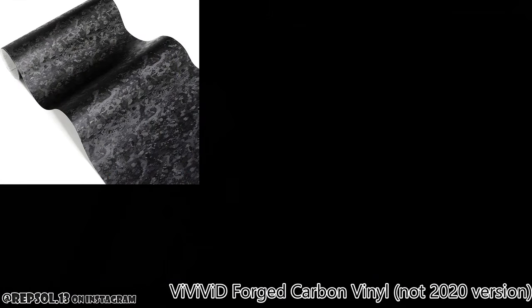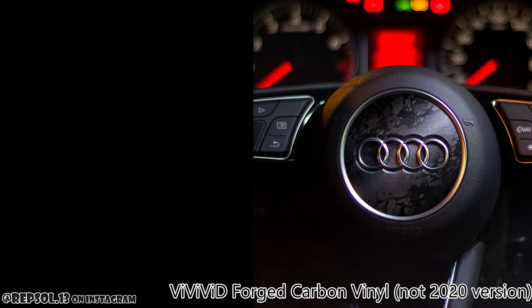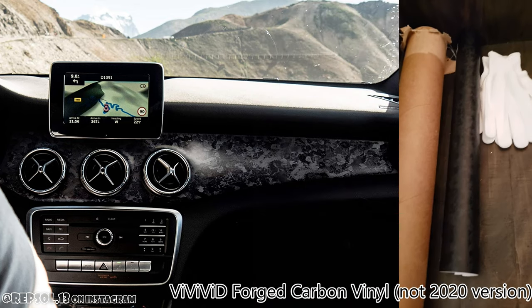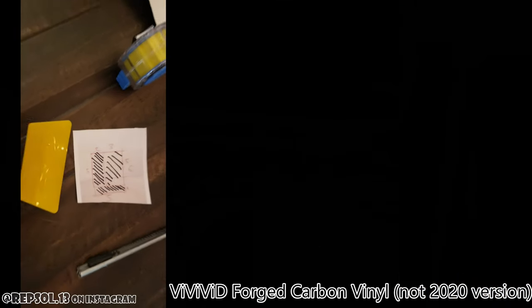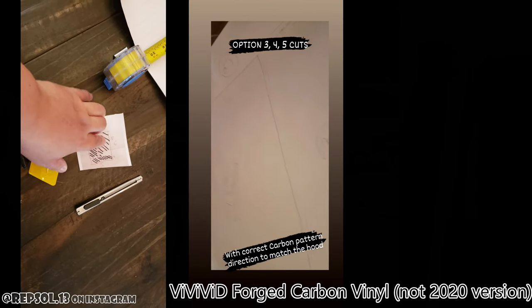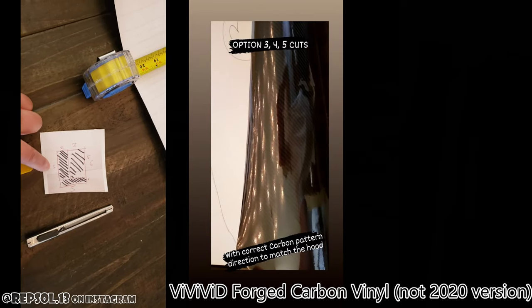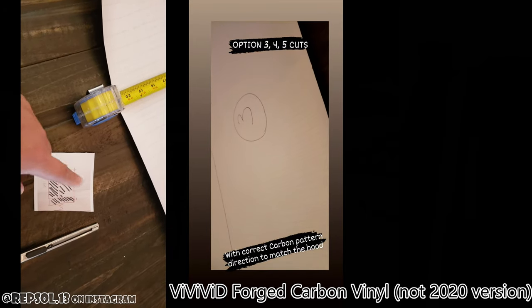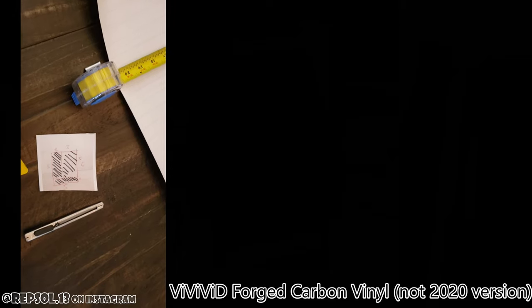Now we move on to this Vivid Forged Carbon vinyl. It looks pretty good, but the pattern is a little smaller than I expected. This is the weave of the hood, so I have to cut it this way. Five by five — one foot that way. It's a little tricky.